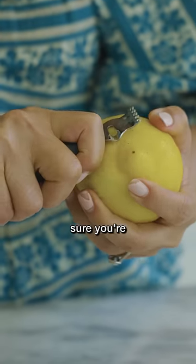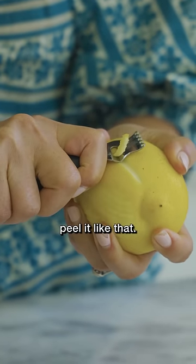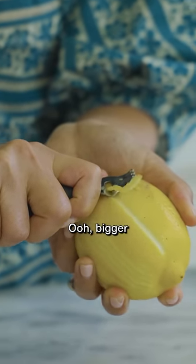This side right here, I'm not sure. You're supposed to be able to just peel it like that. Ooh, bigger lemon noodles.